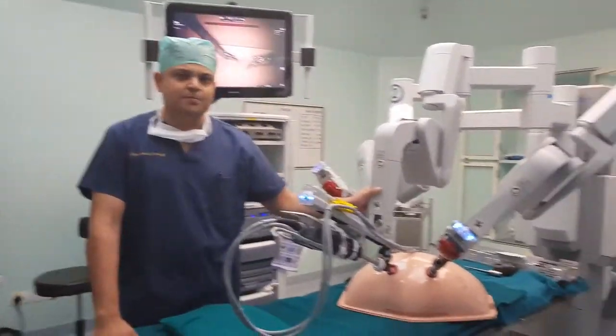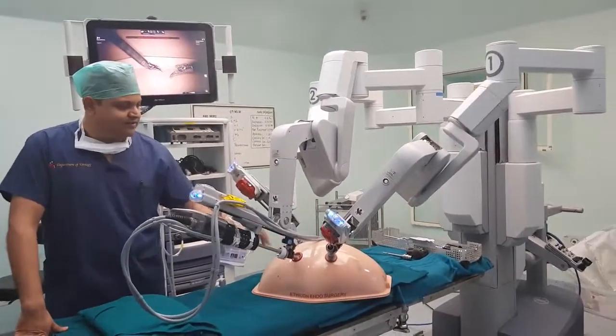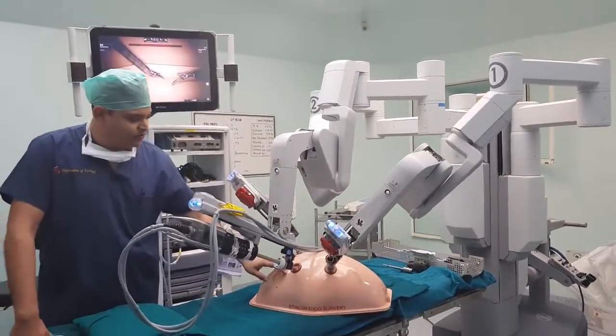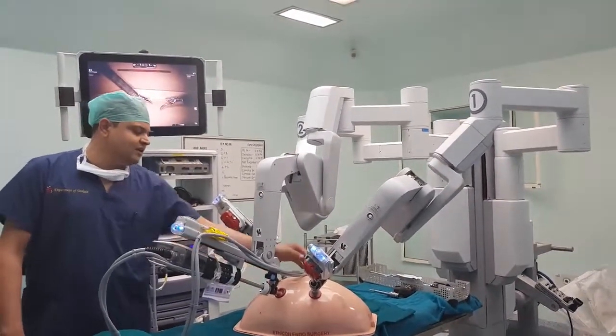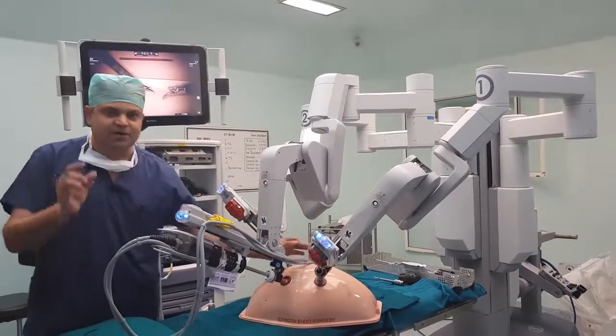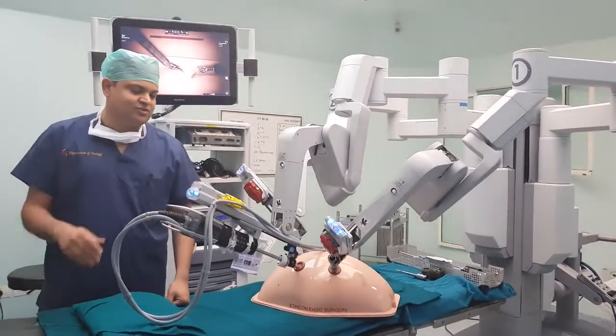The patient cart is very important. As you can see, this is a dummy abdomen. We have put the trocars inside the patient — a similar scenario to what occurs during live surgery. You can notice that the trocars are the size of a buttonhole, and this is the total trauma the patient's abdomen suffers during surgery.